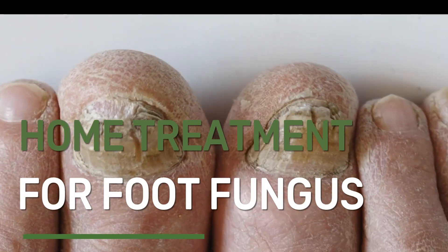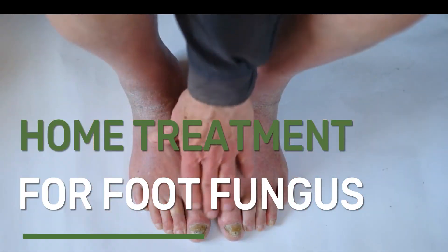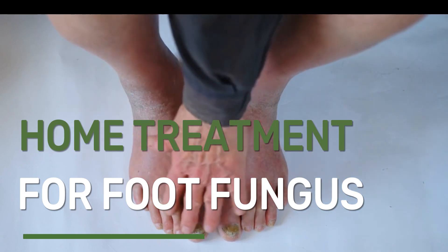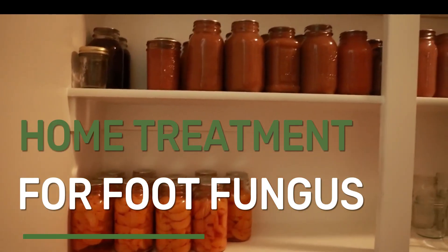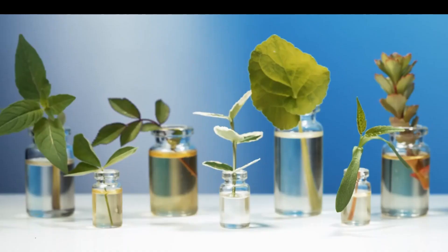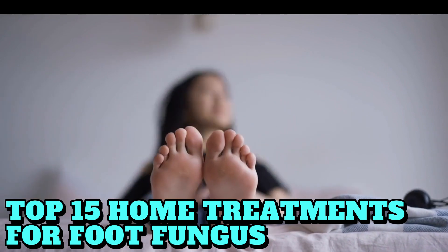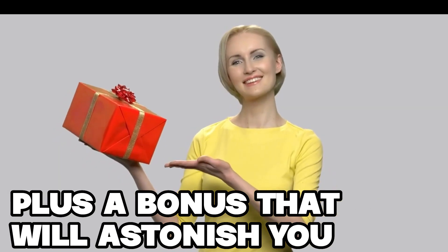Is your foot fungus making you dread sandal season? Do you wish there was an easy, at-home solution to get rid of the itch and discomfort? The answer might be right in your pantry. From vinegar to essential oils, we are about to unveil the top 15 home treatments for foot fungus, plus a bonus that will astonish you.